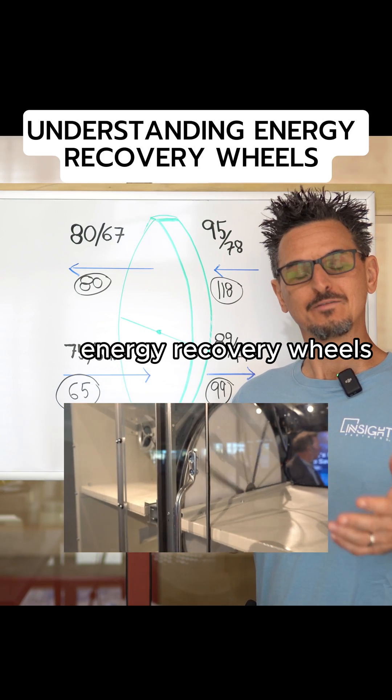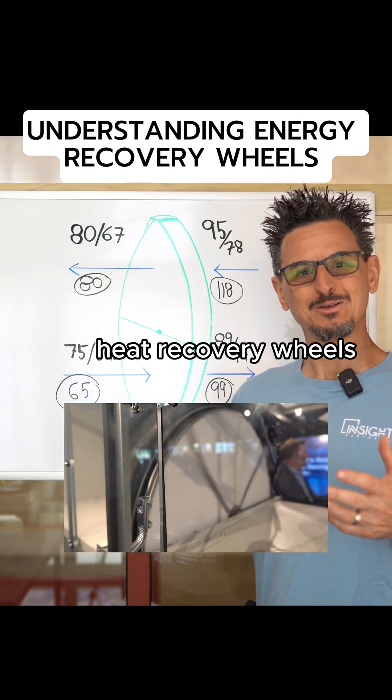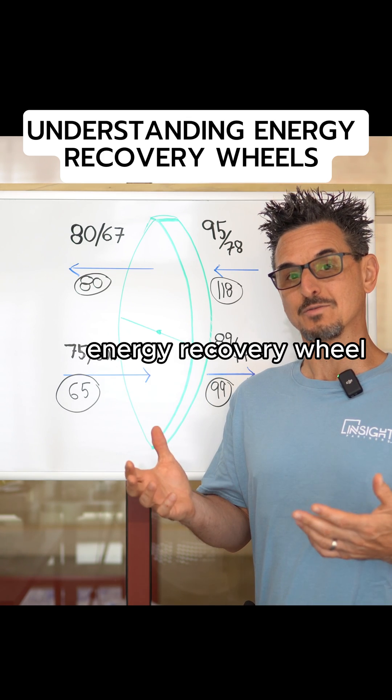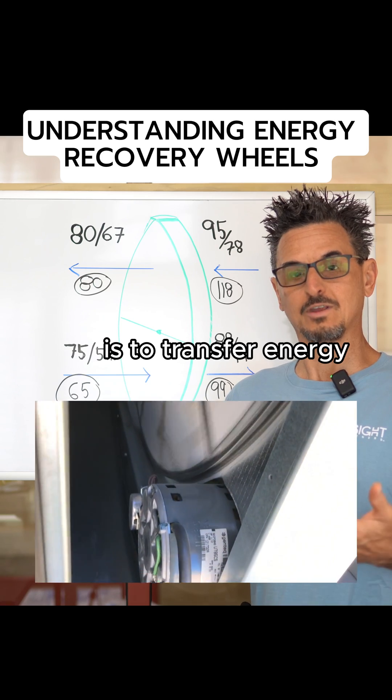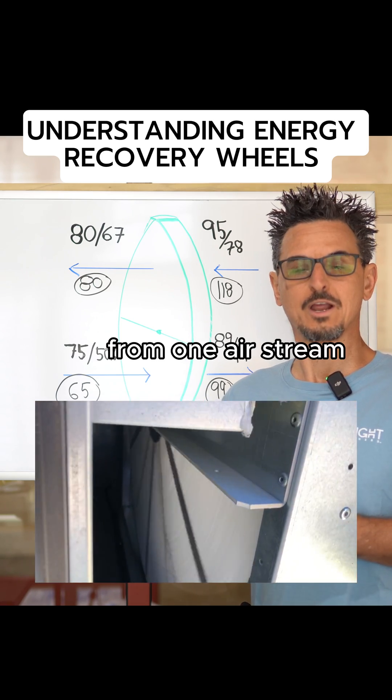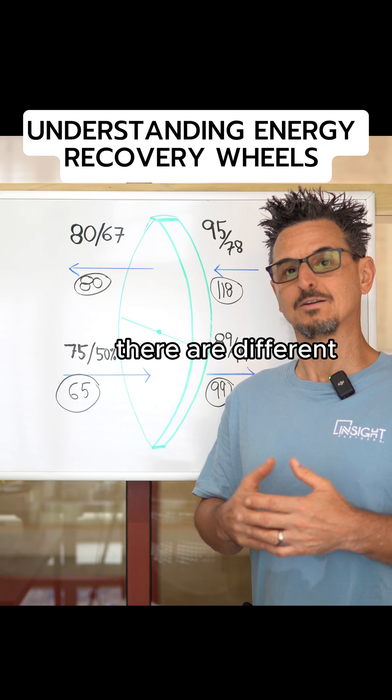Total enthalpy wheels, energy recovery wheels, heat recovery wheels — what do they do? Why do we need them? The purpose of an energy recovery wheel is to transfer energy, latent and sensible most of the time, from one airstream to another. There are different types of wheels.